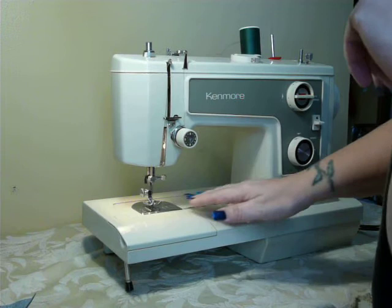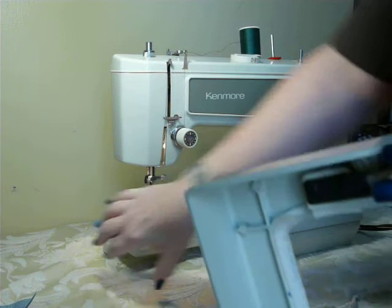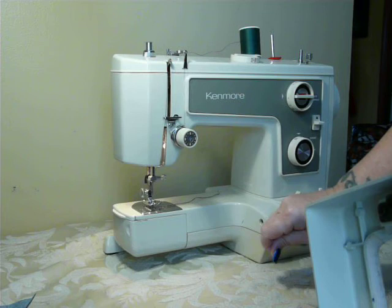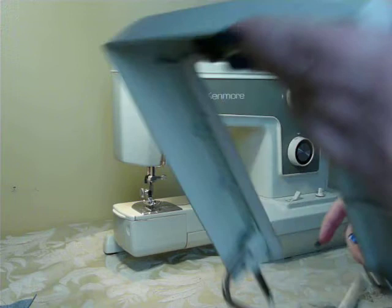However, this is a convertible machine, meaning that you can use it as you see it, which is a flat deck machine, or you simply pull the deck off and you have a free arm machine, which gives you complete 360-degree access to the arm — very convenient for sleeves, pants, legs, baby clothes, doggy clothes, small projects. And when you're done with it, it just easily slides back on, so basically this serves as two machines in one.